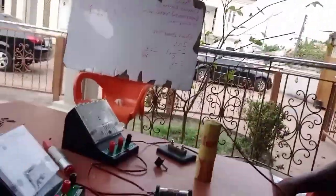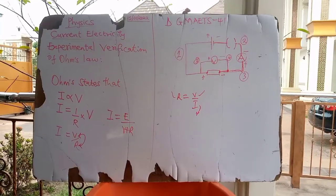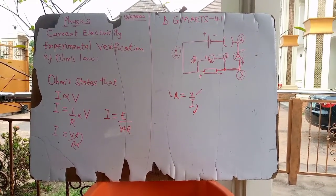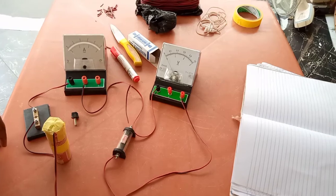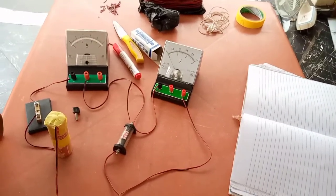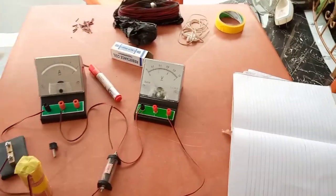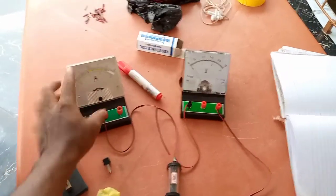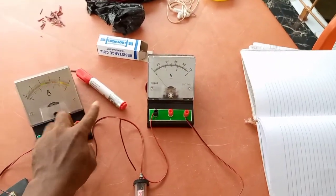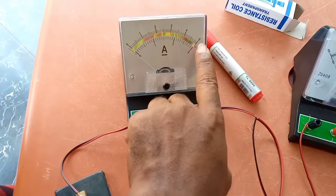Please take a look at the apparatus. For this experiment the resistance we are using is 1 ohm. You can see our ammeter already connected. The ammeter has two scales: one scale showing a full scale deflection of 3 amps, and a second scale showing a full scale deflection of 5 amps.